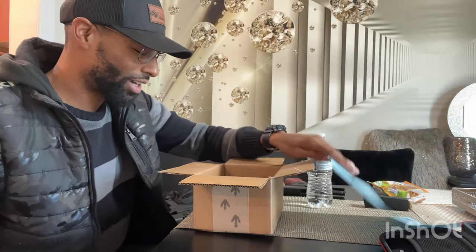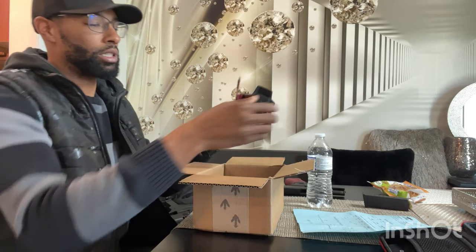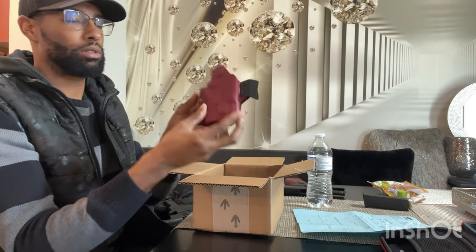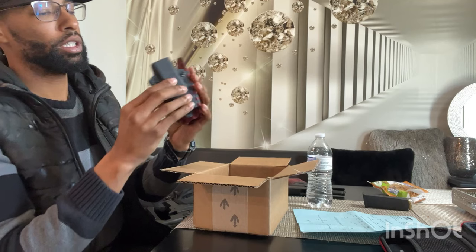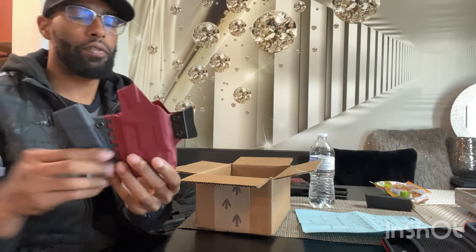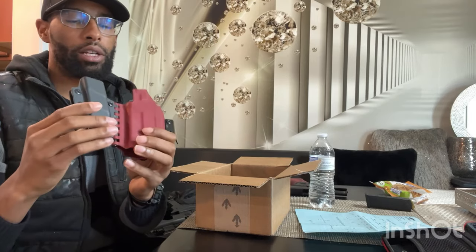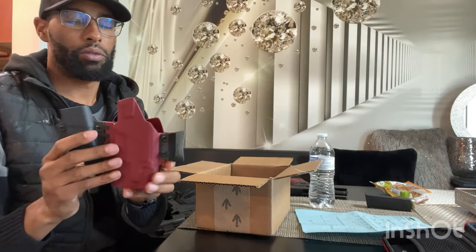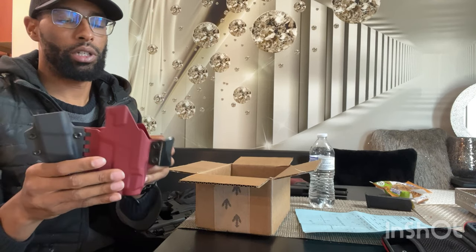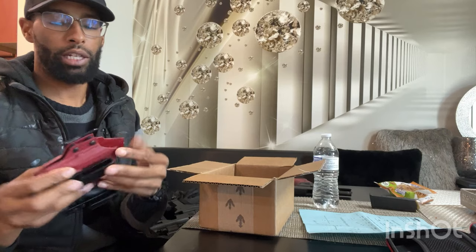I got it in red — completely forgot. It came pretty much pre-assembled. There's a part for your actual pistol and a part for your mag, and it's designed for appendix carry inside the belt loop.